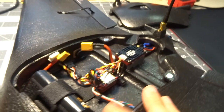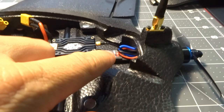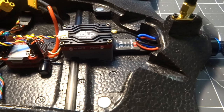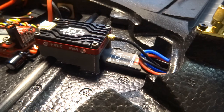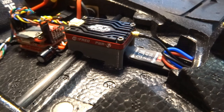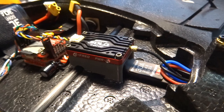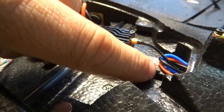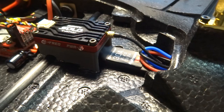Back to the speed controller — it comes with no capacitor, and even after adding the 330 microfarad cap on the ESC and a second one at the flight controller, I do still have a little bit of motor noise. I never tried it before adding the capacitors, so it's probably going to be noisier without them. The Rush Tank Solo is known to be pretty clean in that regard, but none of them are totally immune.